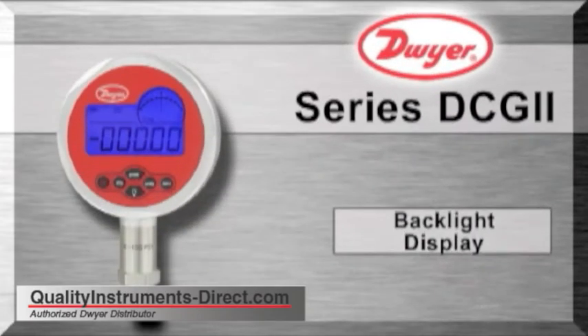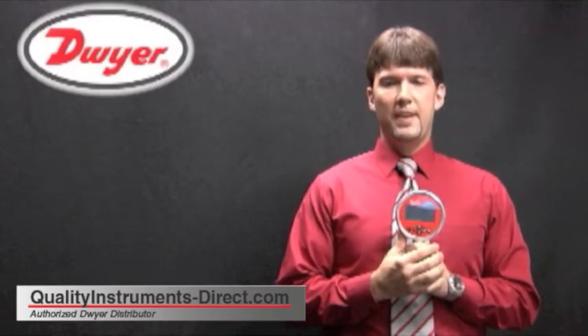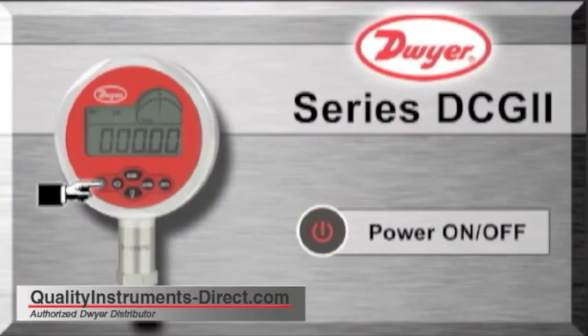The entire display can be illuminated with a bright blue backlight. The DCG2 has 7 buttons on the face of the gauge. The first button is the on-off button. Press and hold the button for a second and the gauge will turn on. Press and hold the button again and the gauge will turn off.